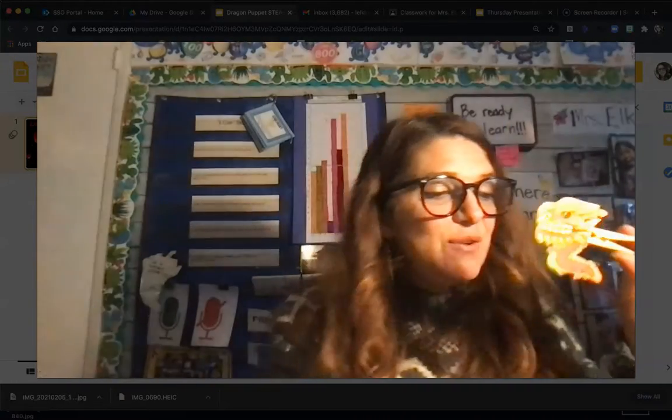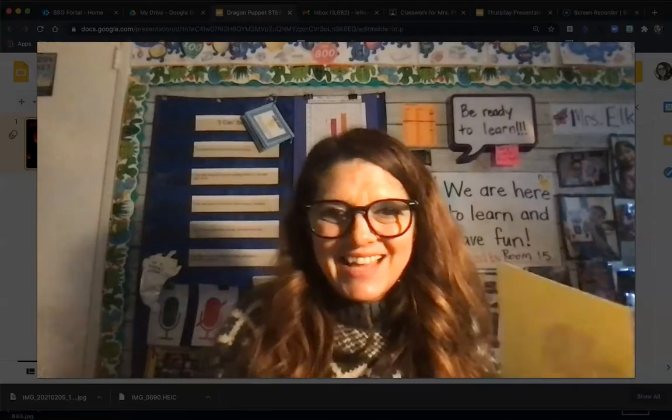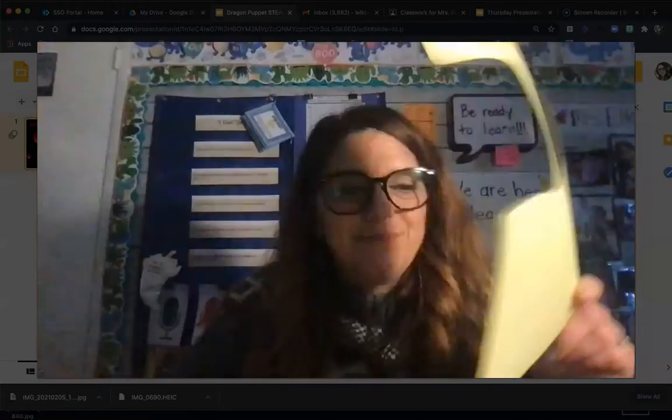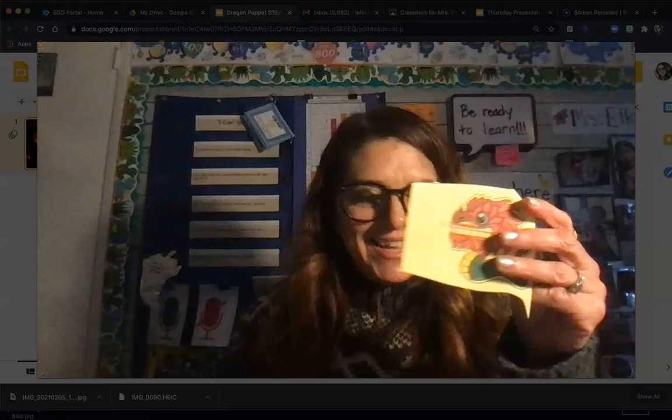Isn't that a lot of fun? If you wanted to, you can put another dragon on the back side so that way you can see both of them. I think I'm going to do that now — that way when I'm doing my dragon dance, both sides look great: the side I see and the side other people see. Go ahead and pick out your second favorite one.